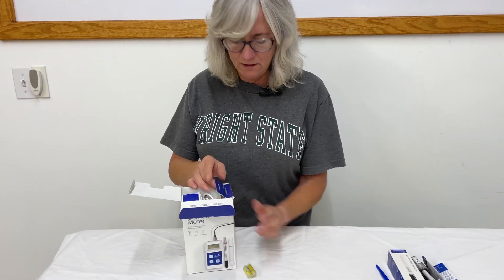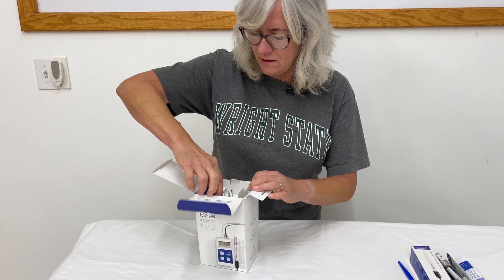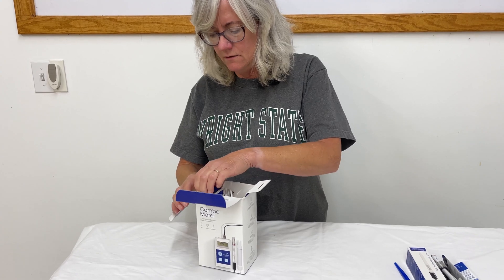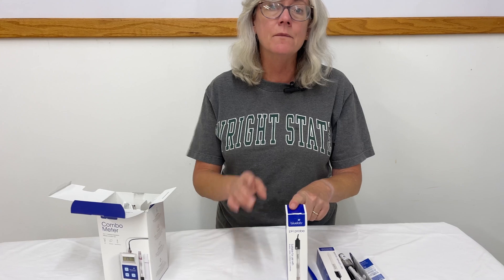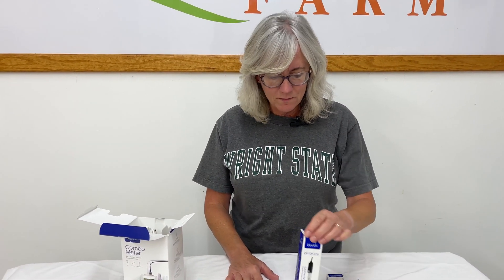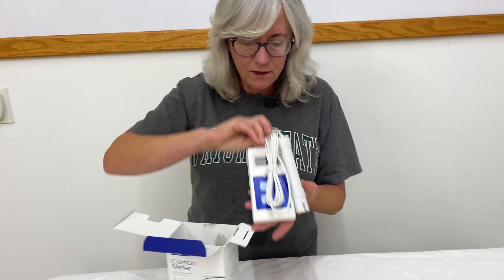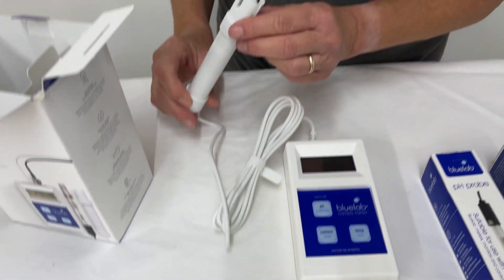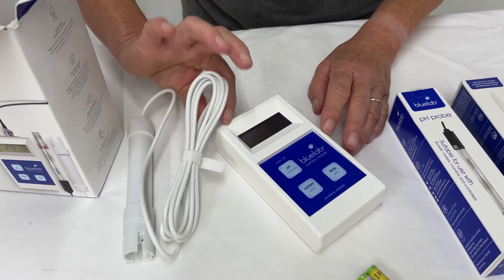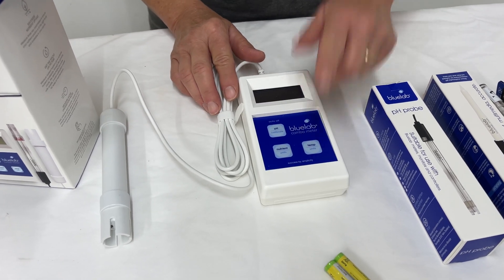It comes with batteries — that's a good thing. And it looks like it comes with another probe. It's got an extra pH probe, which is always handy to have on hand because pH probes don't last that long, usually about a year. So I'm always changing those out. You want to make sure you keep those in good working order because otherwise your nutrient solution won't be right. So here is the combo meter. It has the EC probe with it, and here is the part where you hook the pH probe on. It has a display and it also does temperature.